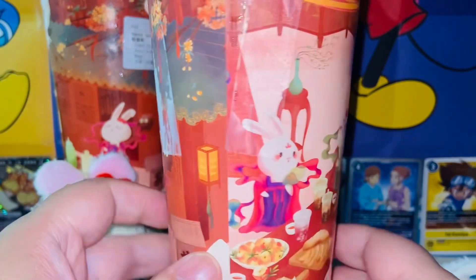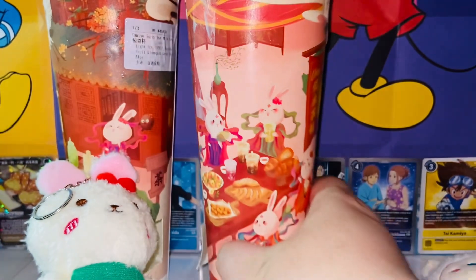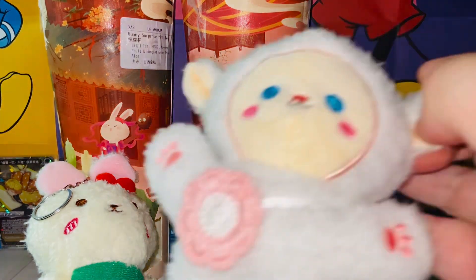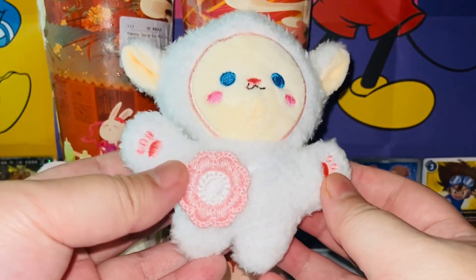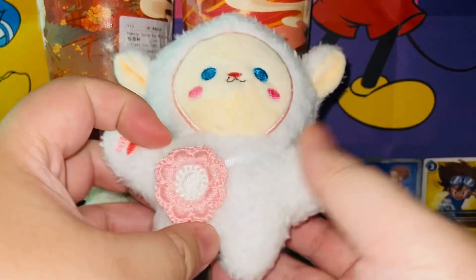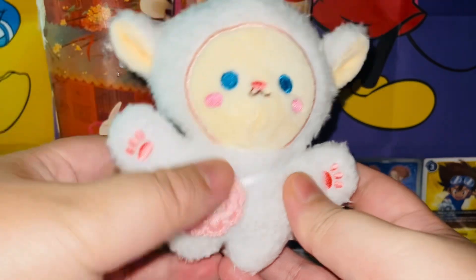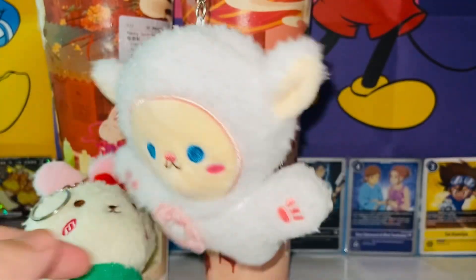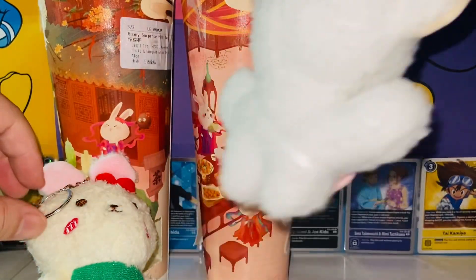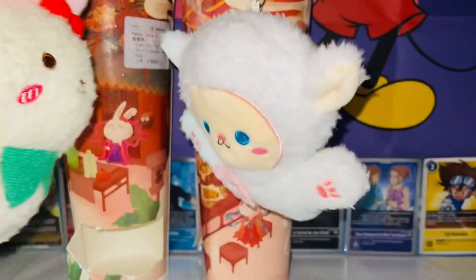How do they stuff these things in there? It's huge! Got it out. Taking a closer look at the artwork — I find these really pretty. I got a different one this time. It's a little sheep, or maybe another bunny — it looks like a little sheep to me. Very cute too. The sheep is even wearing a flower-shaped bag. At least I didn't get a double — I got one of each!